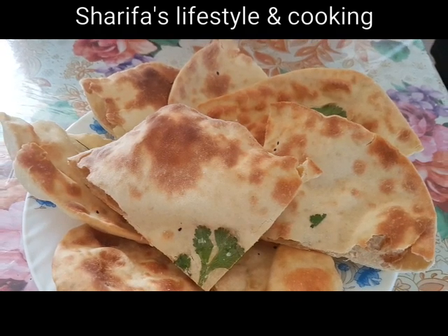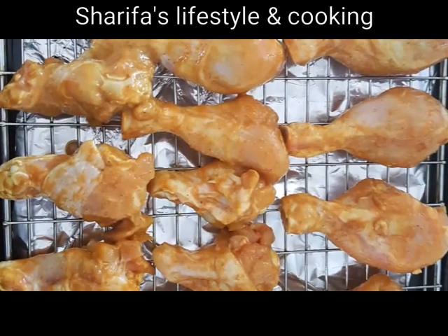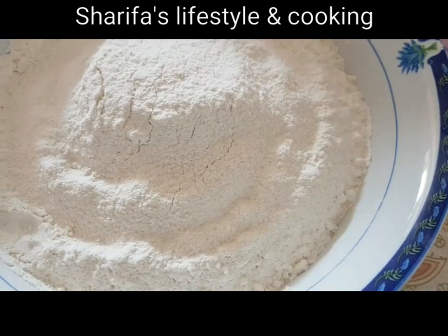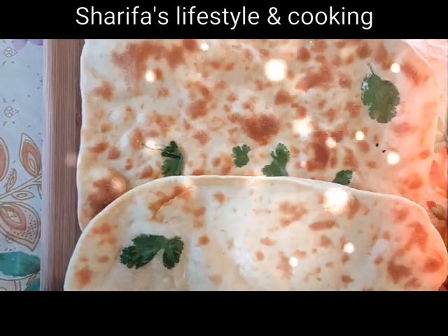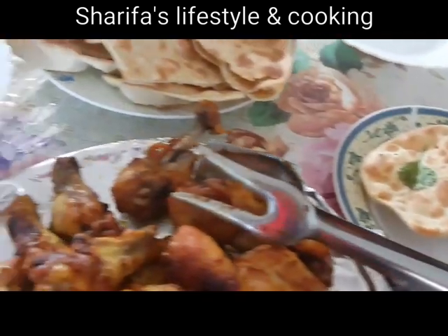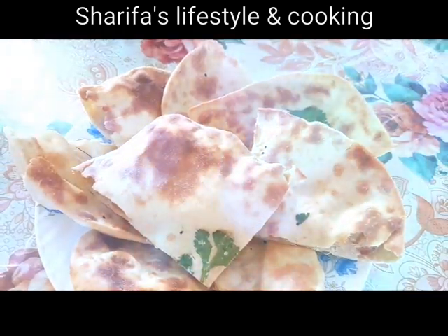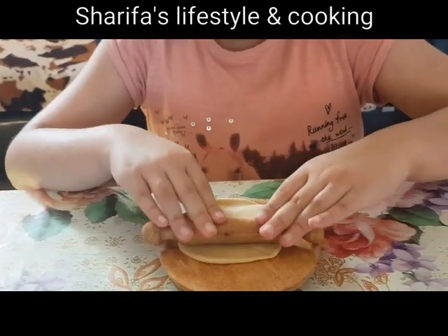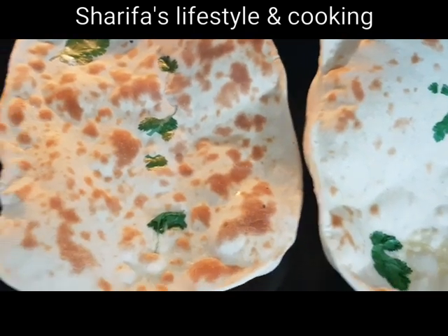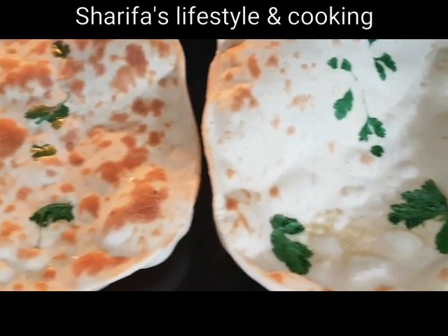Hello my lovely viewers, Assalamu Alaikum, welcome back to my channel Sharifah's Labistal and Cooking. Desi and probashi bhai-banji, jekhane thakun, jukto hechhen shabai ke janai, antori ginam antori ginam. Mahan Allah Pak-er kache lakh lakh shukriya, jekhane achi, shusto achi, apnader jono anek doa kori.